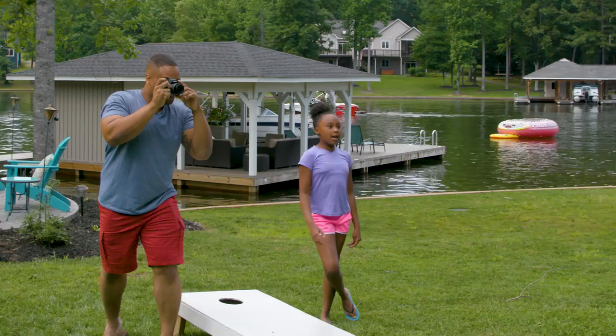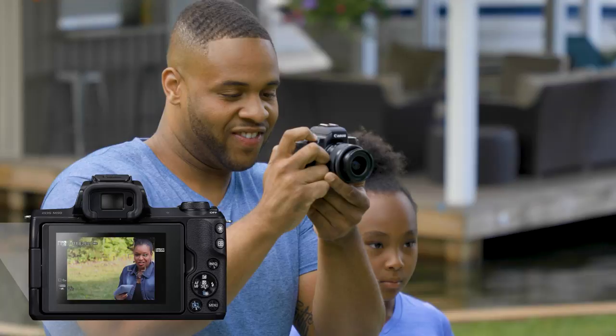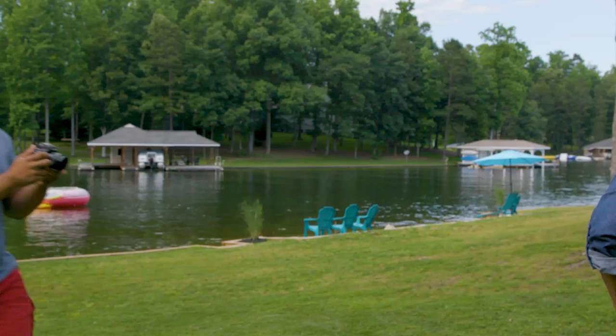Want to keep the people in your shot in focus? Try the Face Detect Plus Tracking option, available in the full auto mode. With this setting, your camera detects and focuses on human faces. Tap where you want to focus. When your subject moves, the camera follows it, tracking the face to keep your subject in focus.